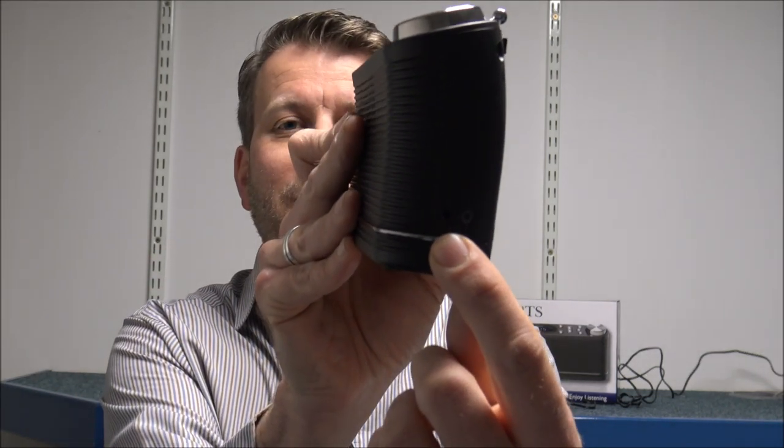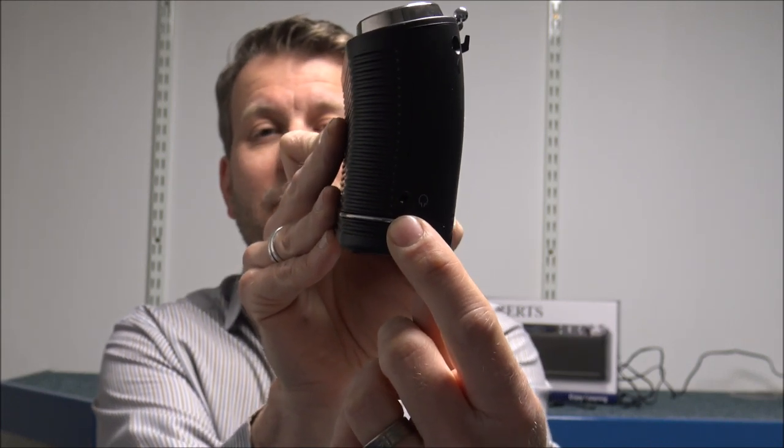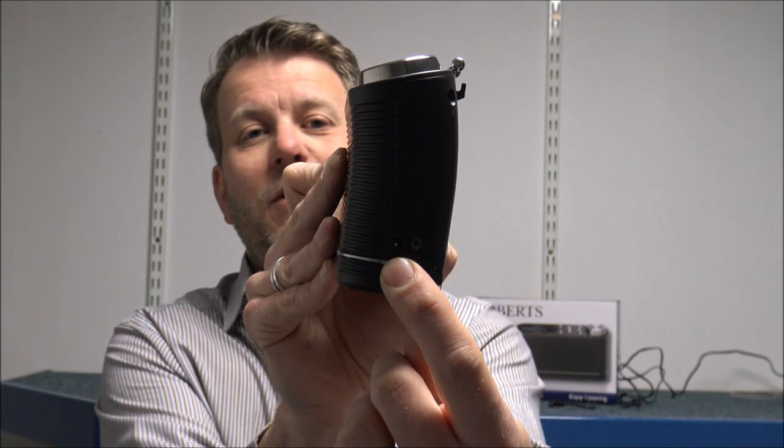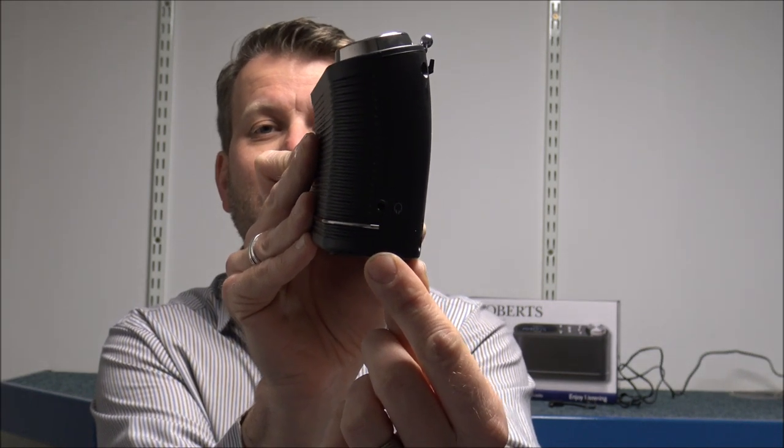If you need to listen to your radio through headphones, Roberts have already thought about that. They have put a headphone socket on the side, which makes life a little bit easier. So if there are other people in the room that don't want to listen to what you are listening to, you can just listen through your headphones.